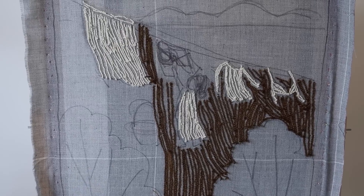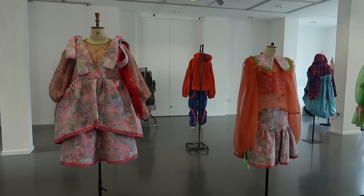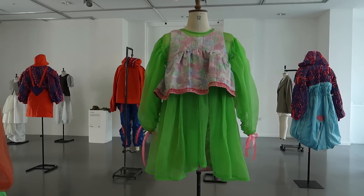My school, Arts University Plymouth, is having their undergrad summer show right now, and I'm just going to tour a few of the studio spaces for you guys to see. I think they're so amazing.